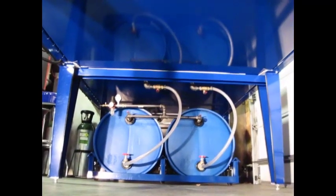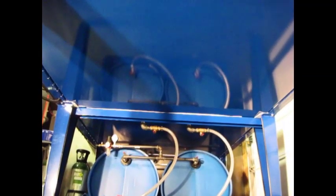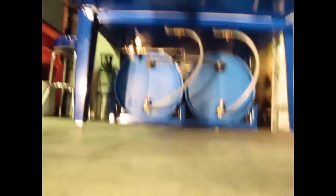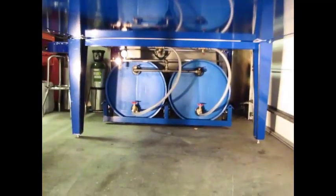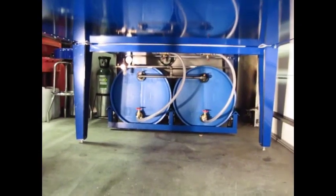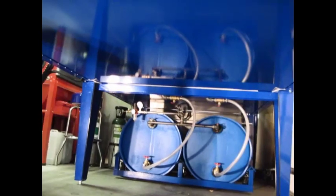One more item while we're underneath the table: you can see that everything is powder coated a beautiful blue — that's RAL5005 blue, in case you were wondering. This is the same color that Precision Plasma uses for their table base, and when we did our water pans, we wanted everything to match. So we had it custom powder coated to match.